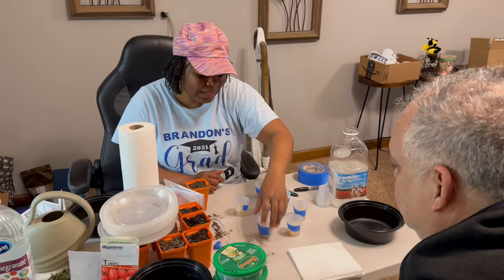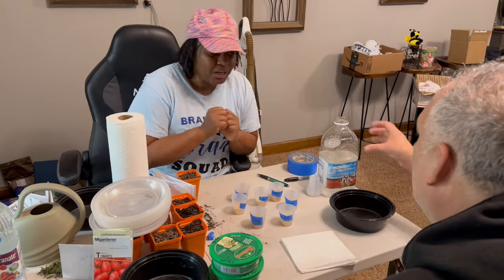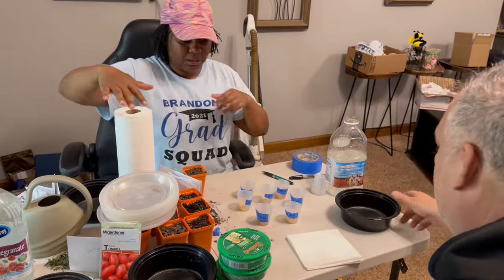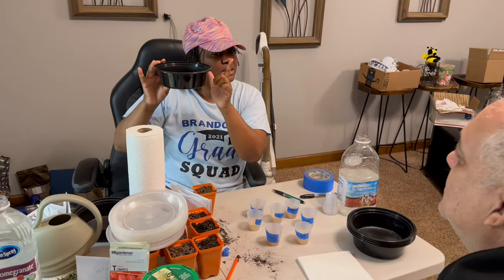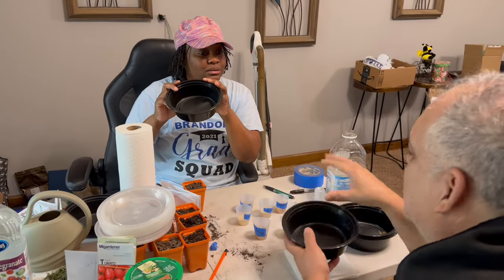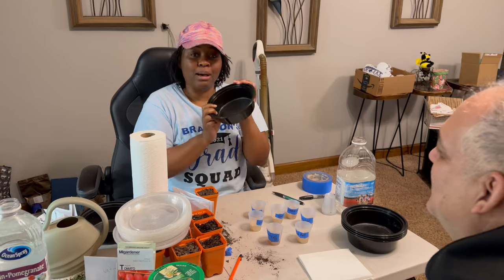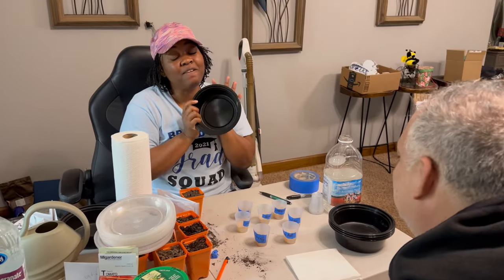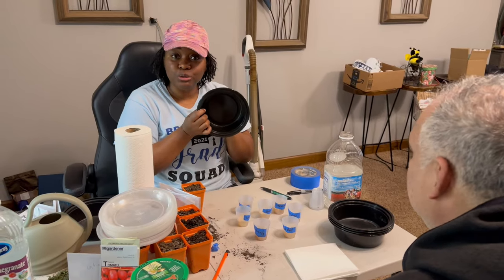What he's done to speed up the process is soak the seeds for 30 minutes in warm water. Now he's going to walk me through the process. We're going to use these little containers — you can get them from Sam's, Costco, or Walmart. These are actually reused teriyaki chicken bowls. Gardening can be very expensive, so whenever you can reuse something, reuse it.